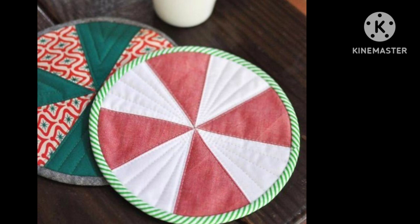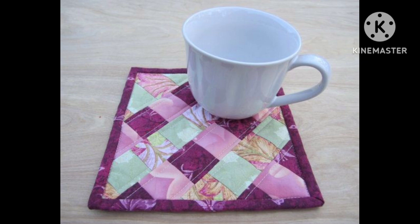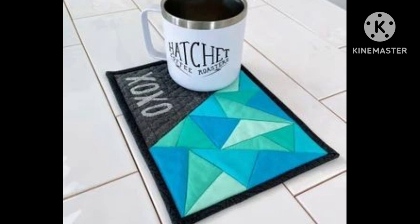Hi viewers, welcome back to my YouTube channel. Today in this video you are going to see different types of quilted patchwork magrak design and ideas. You can make this amazing and different quilted magrak with beautiful color combination ideas.